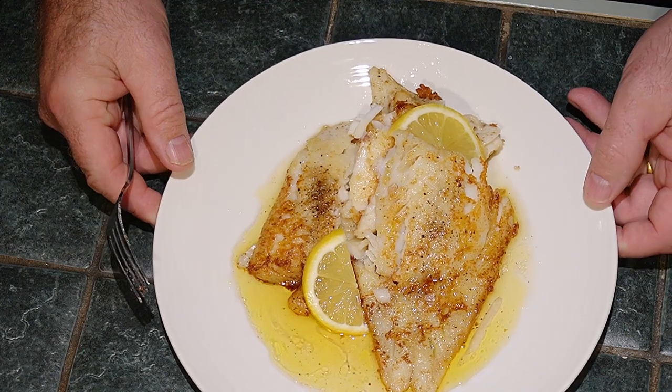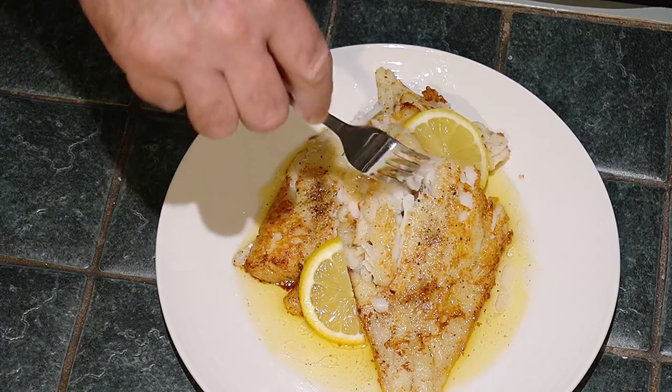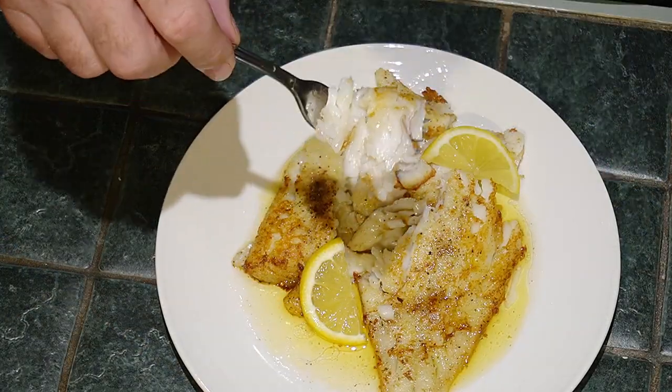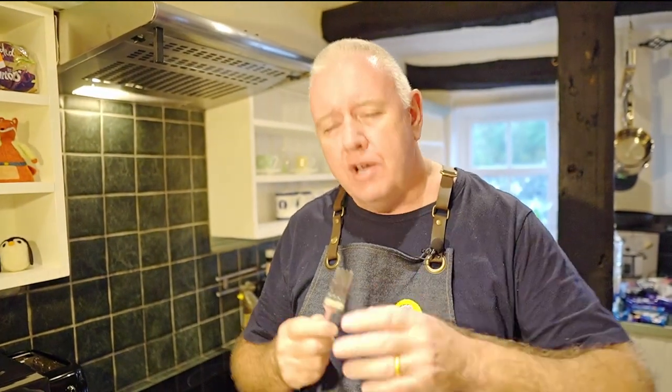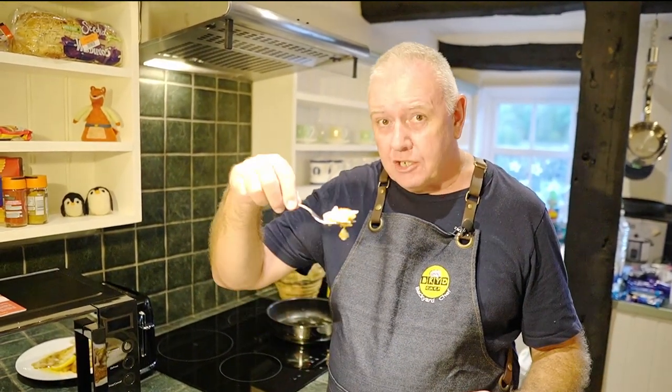Look at that guys — let's give that a taste test. Look at those delicate, delicate cod flakes. Guys, superb! That's got a really, really good lemon butter flavor — a nutty lemon butter flavor with that cod. It's superb. Serve it up with potatoes or peas — fantastic light meal. If you like what we're doing, don't forget to smash that like and subscribe, share with your friends. Catch you in the next video!